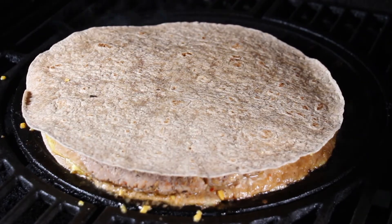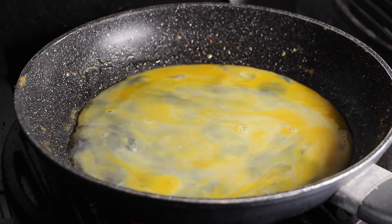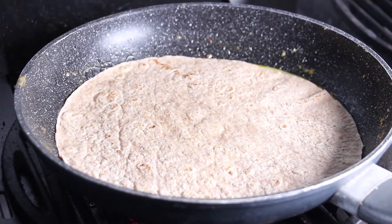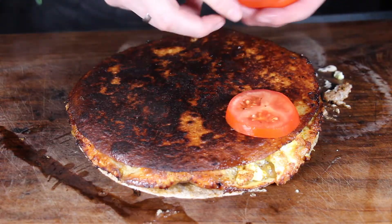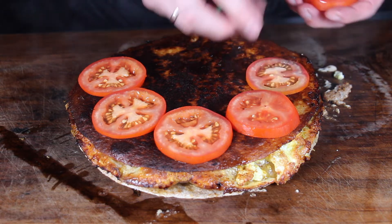Now we're doing this again and repeating the process with the pan — in the meantime the other one is keeping warm. I won't show you the whole process again: it's egg, cheese, tortilla, meat, cheese, tortilla. Once you're ready with the two stacks, take one of the stacks and place it on your cutting board.